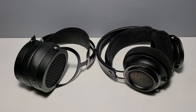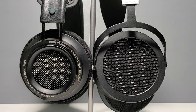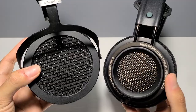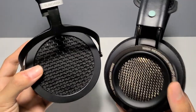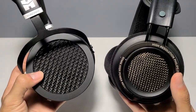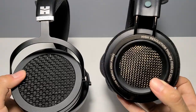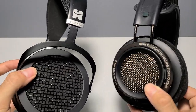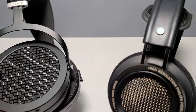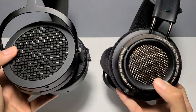Alright, welcome back to another review. This time we're going to be comparing the tried and true Sundaras once again, but this time we're comparing them to the Philips Fidelio X2 HRs. I know this one isn't probably going to be a particularly popular comparison, considering they're actually pretty different and at pretty different price points, but for those curious, it's out there and I happen to have both, so why not? This time I'm going to do this in a more impromptu style, less written, just more on the fly. Anyways, let's jump right in.